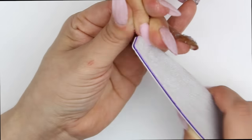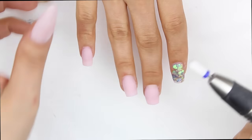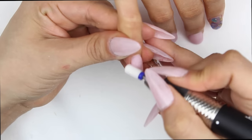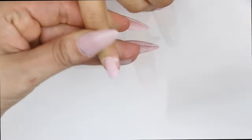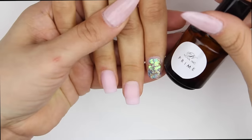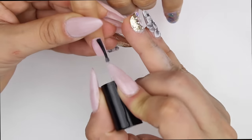Now I'm just filing the sides and giving the nail its shape, then I go in with my Mani Pro and the ceramic bit. If you guys want to know the bits that I buy, down in the description box I have a lot of cool links of where I purchase everything that I use, so you can go ahead and check that out.